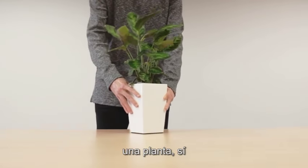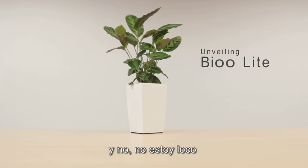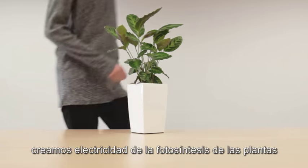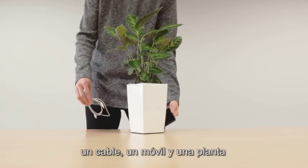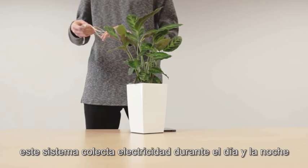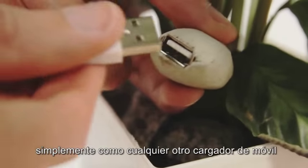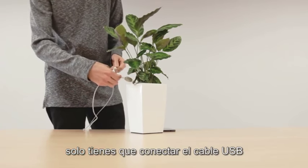This is my phone charger — a plant. Just bear with me and I will explain how all of this works. We generate electricity from plants' photosynthesis, and this is all you need: a cable, a phone, and a plant. This system collects electricity during the whole day and night and uses it to charge your smartphone whenever you need it. Just like with any other phone charger, you just need to plug in the USB cable for the system to work.